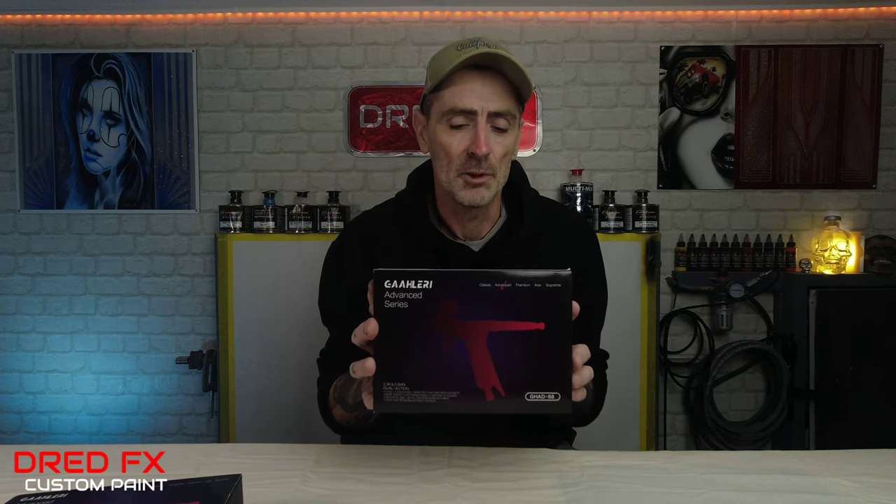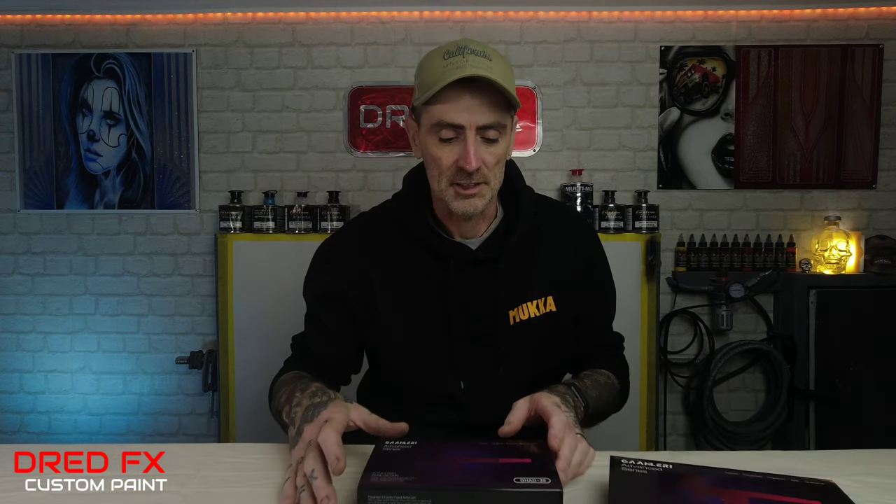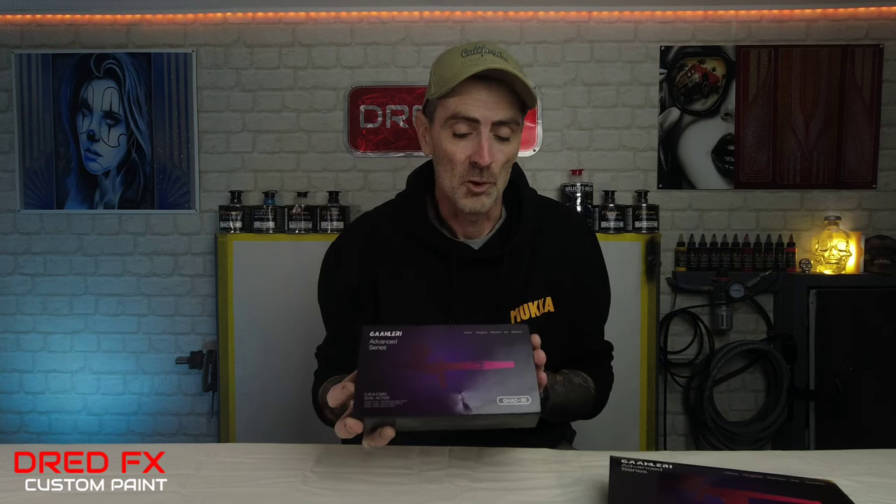Hi everybody, welcome back to the channel and welcome to a double airbrush review. Galleria has kindly sent out two brushes for me to review. We've got the advanced series GHAD 68, which is a trigger airbrush, and the advanced series GHAD 39, which is a top cup airbrush. We'll open the trigger one first, do the review on it, and then join me in part two for the other airbrush.